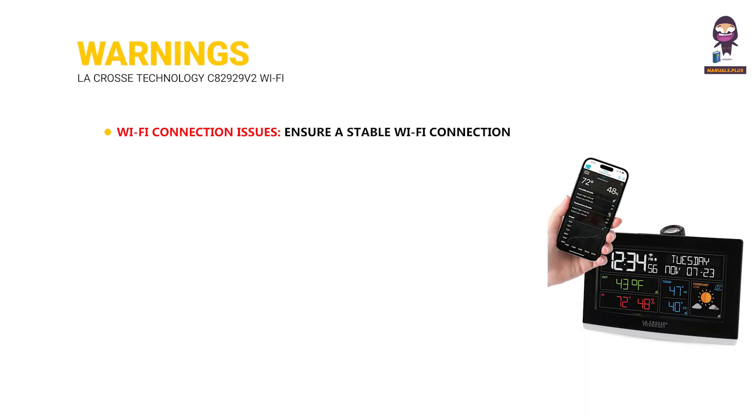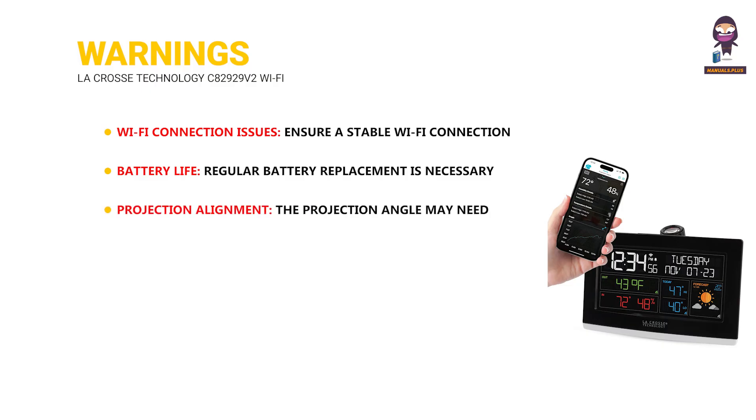Warnings: Ensure a stable Wi-Fi connection for optimal performance. Regular battery replacement is necessary, especially for the outdoor sensor. The projection angle may need adjustments to ensure clear visibility on your desired surface. The clock's accuracy can be affected by extreme temperature or humidity conditions.